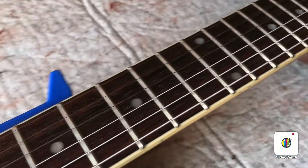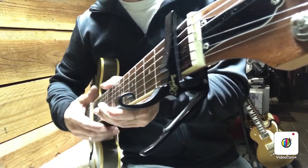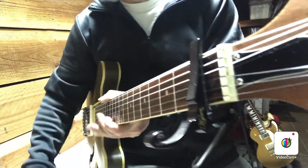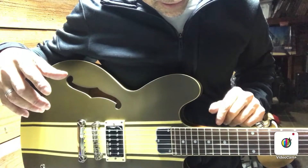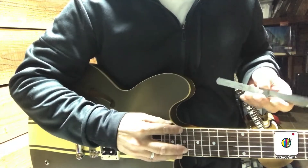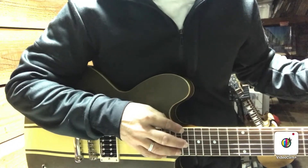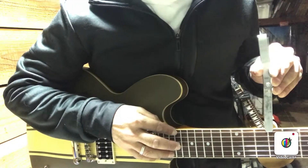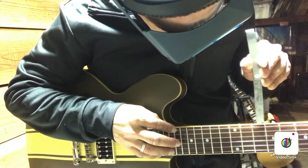This one is in excellent shape. I'm just going to measure the relief in the neck. I sighted down the neck already and it looks like it has a little relief, but I'm not sure how much. I've got the capo on the first fret. On a lot of guitars, the neck meets the body around the 17th fret, but this one is a little higher up, like the 19th fret. So I'm just going to fret there on the 19th.